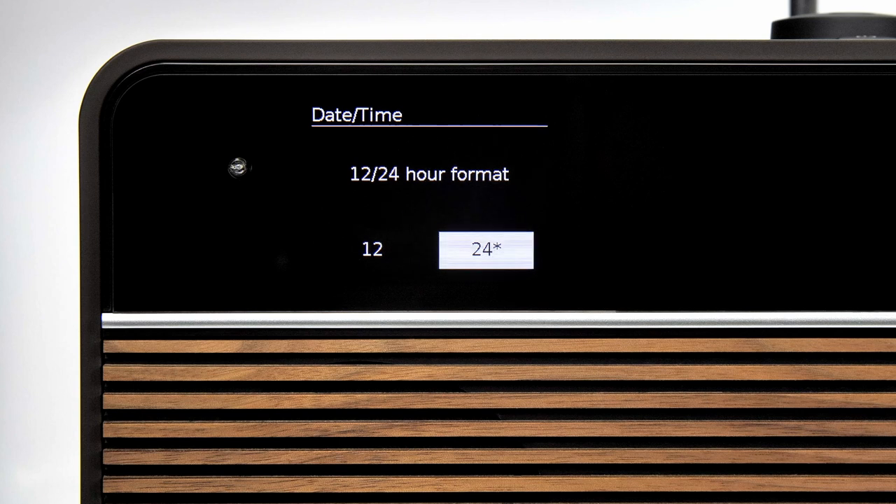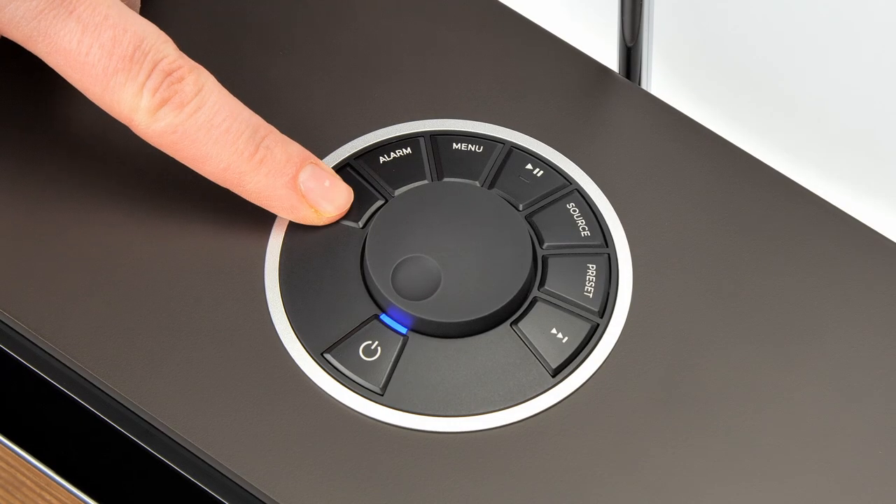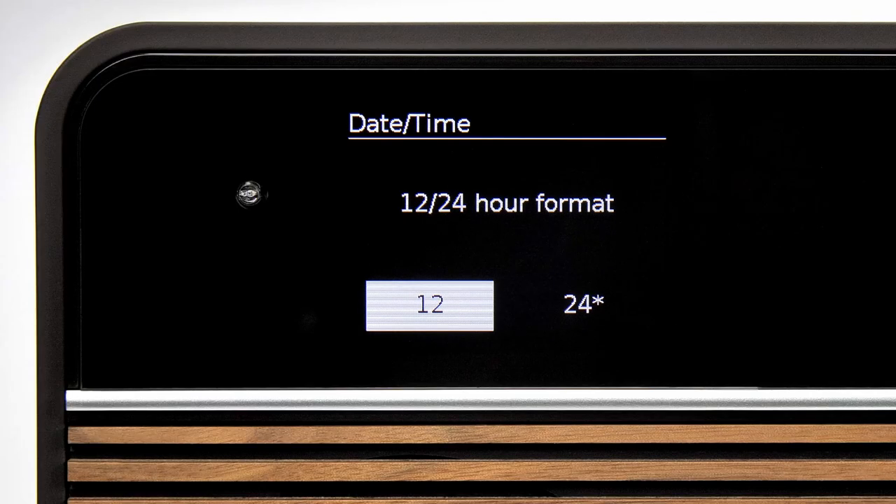Next, the R2 asks if you would prefer a 12 or 24 hour time format. Use the arrow keys or the control knob to make your selection and then press the control knob to confirm.